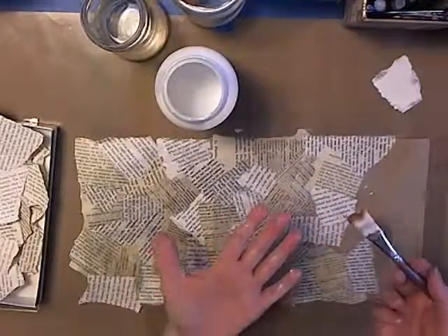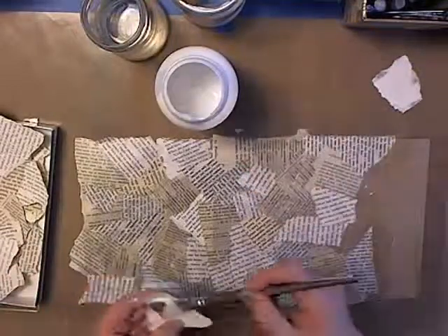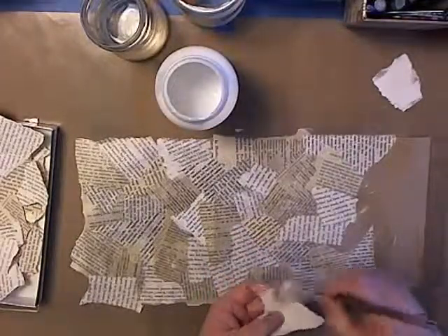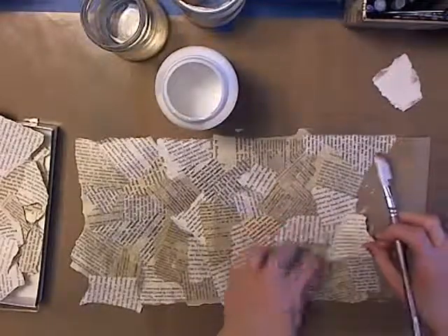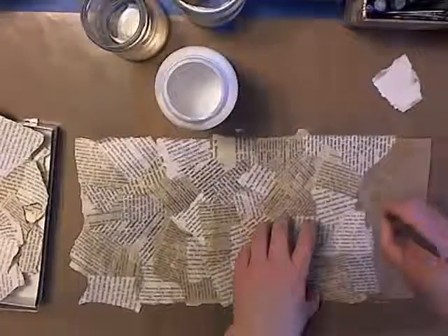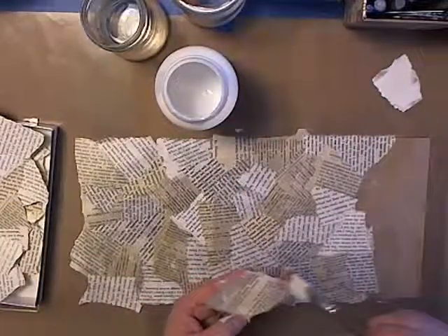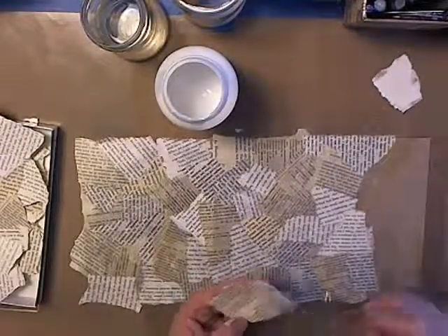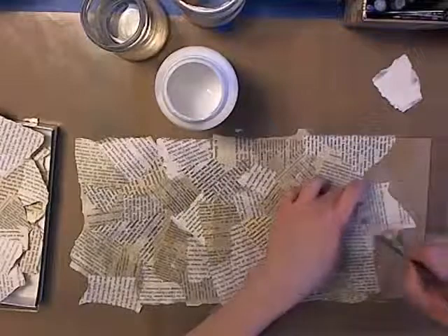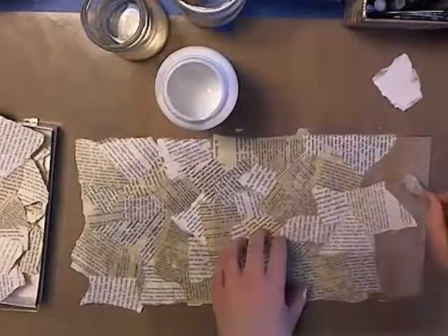The good thing about this book text is the ink is not coming off. Now if you use a modern day book, the ink bleeds everywhere — you guys are probably running into that. Nice thing about the older books, you don't have that kind of mess to worry about. When I was in high school I used to love to smell a new book. Books nowadays they don't smell like books — not like cheap ink. And of course there's e-books now.